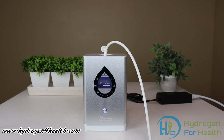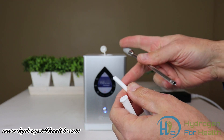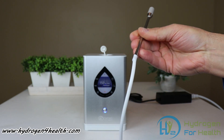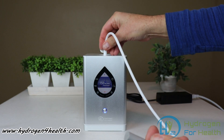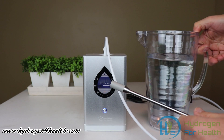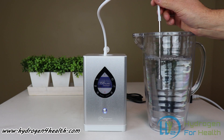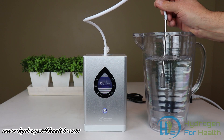Now I'll show you how easy it is to make hydrogen water. All we're going to do is take our adapter and press it onto the end of our hydrogen diffusion stone. Then hook it to the inhaler. Get yourself some water and drop the diffuser stone into the water. This will make hydrogen water at a concentration of up to 1.2 ppm.